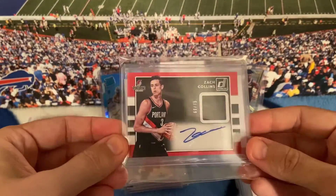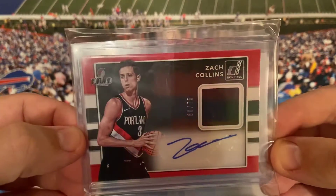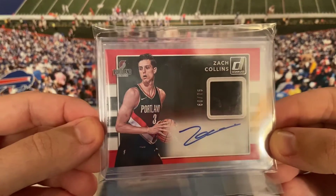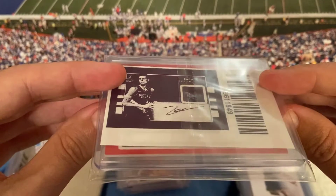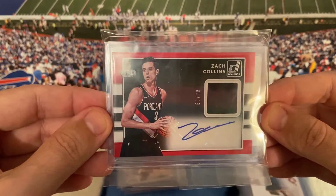Here's one of the very few autos in this mail day — Zach Collins, numbered out of 75, Donruss. I'm pretty sure this is a rookie card — comment if you know, because it doesn't say rookie card on it. I'm going to be lazy and not take it out of the sleeve, but hopefully someone comments and lets me know.